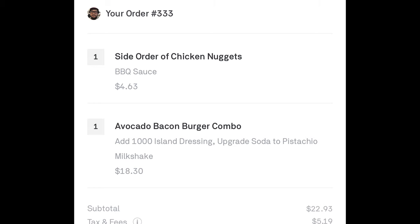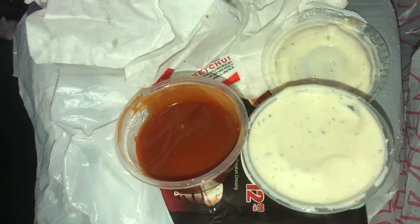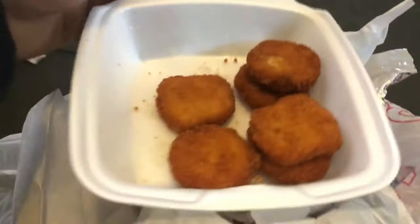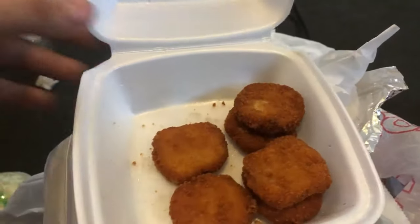Manuel's Burgers — first let's look at the ranch and ketchup they sent me. It was pretty decent ranch and ketchup. The nuggets were like mid-tier.